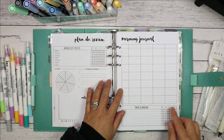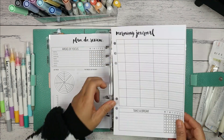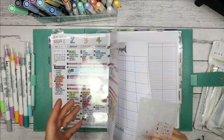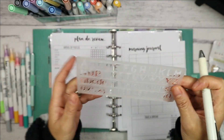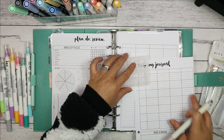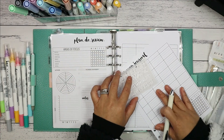I always start on the morning journal page and get the dates done on the first column. This week I'm not going to be using number stickers like I normally do, but instead use a letters and numbers stencil I purchased from Officeworks. So I'll trace out the numbers 9 to 15 down the first column of the grid.